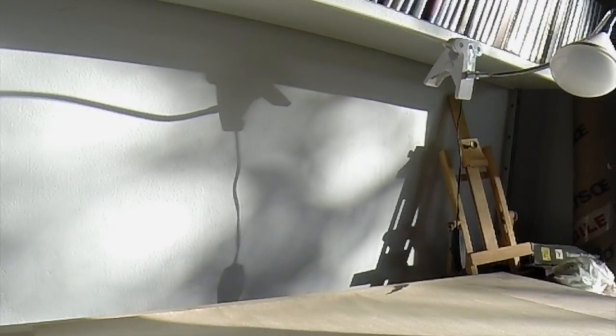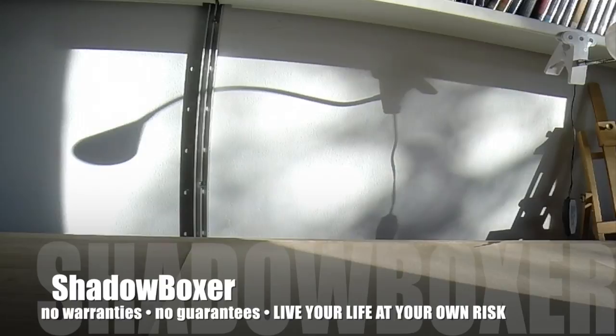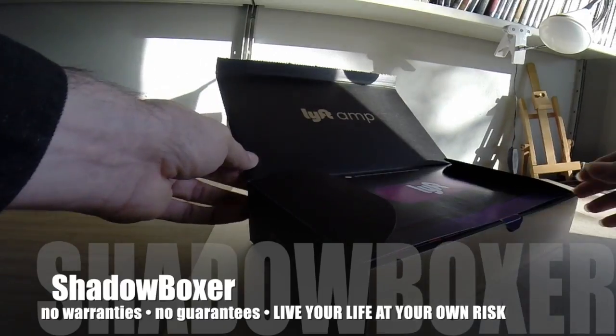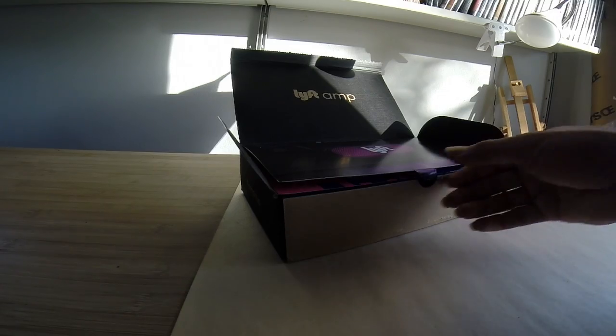I've been doing these ride share programs - Uber, Lyft - and this showed up the other day. My friend got me into it a while back, and I think it's after 250 or something like that rides, you get one of these things.